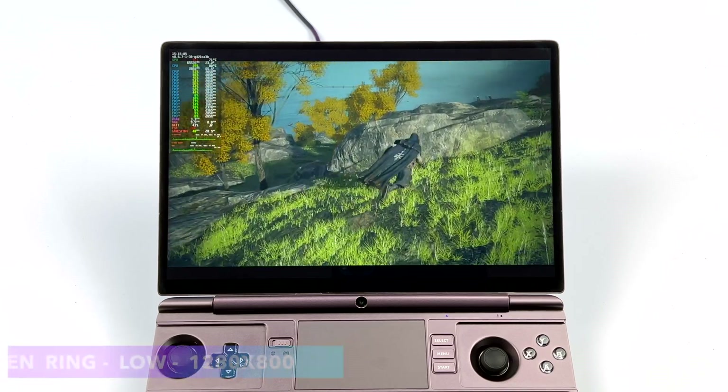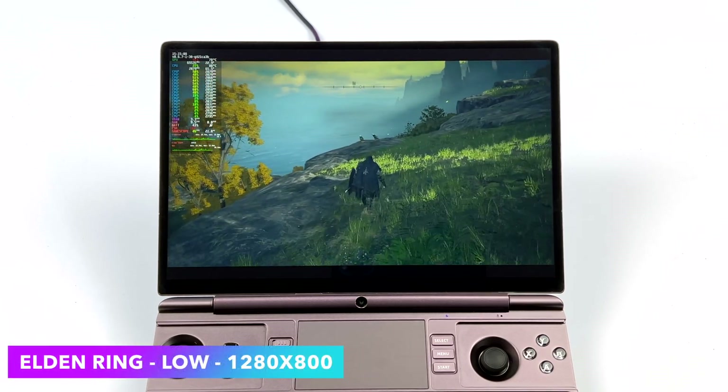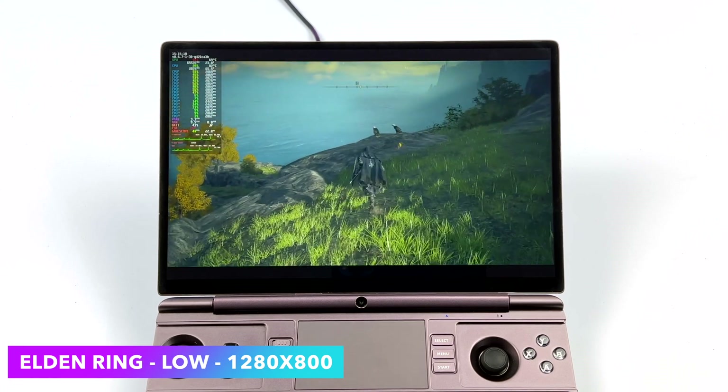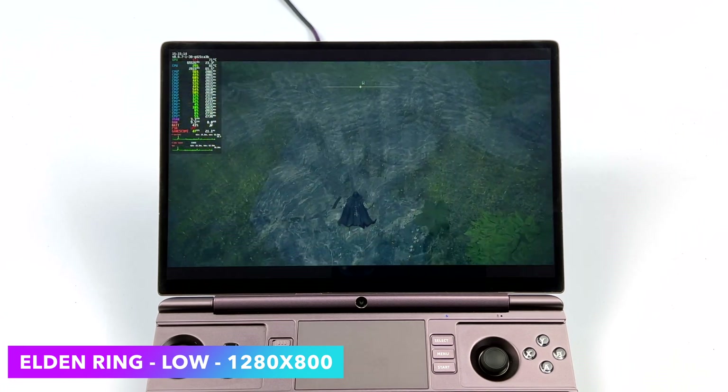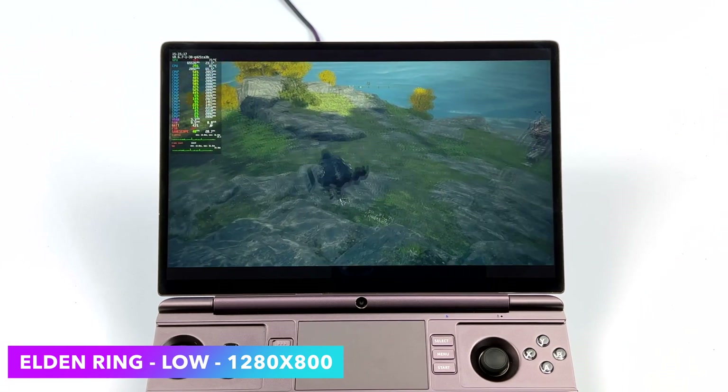Here's Elden Ring, and I've never really had great luck on APUs with this game. This seems to be running about as good as the Steam Deck. We do get a higher frame rate every once in a while, but this is one of those games where you definitely want to lock it down at 40 or 45fps.